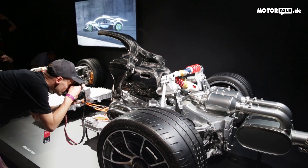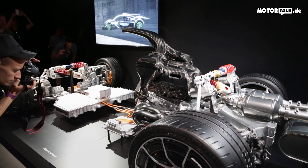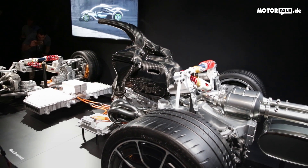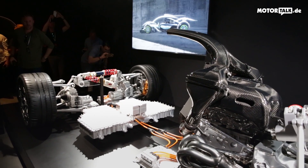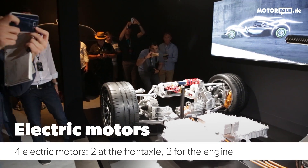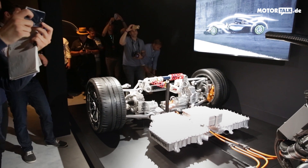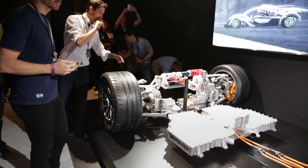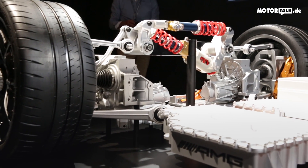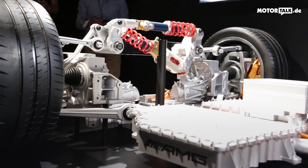Everything I've talked about concerns the rear axle — it's just driving the rear wheels. But we also want to drive the front wheels. It was clear this car is supposed to be all-wheel drive, for excellent driving dynamics and better traction. We've therefore implemented two electric motors on the front — more or less the same as the MGU-K on the back, but twice: one for each wheel.